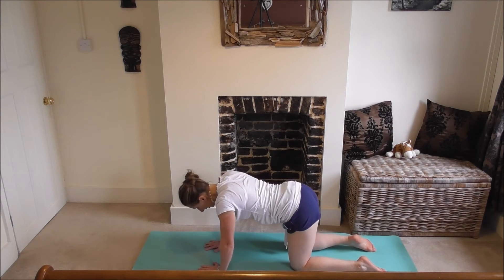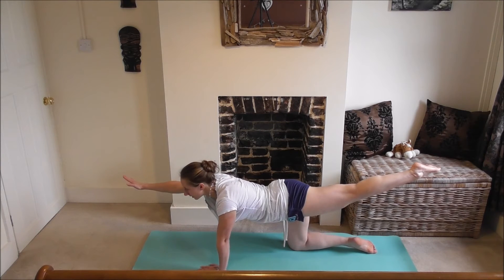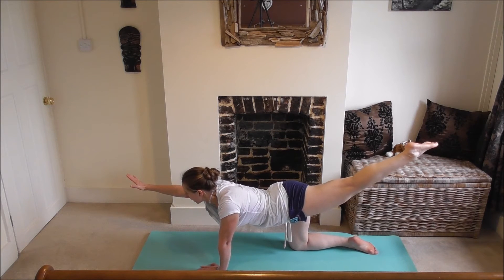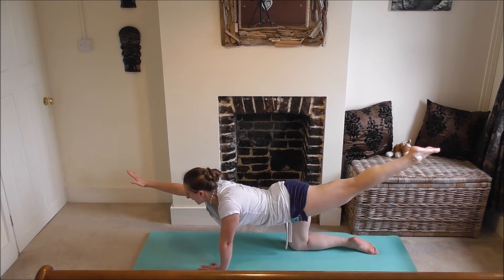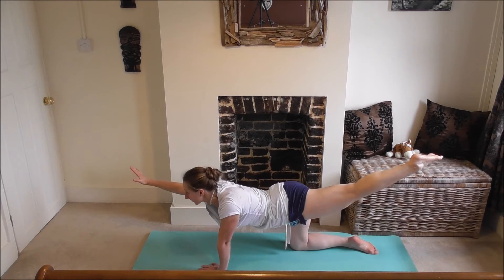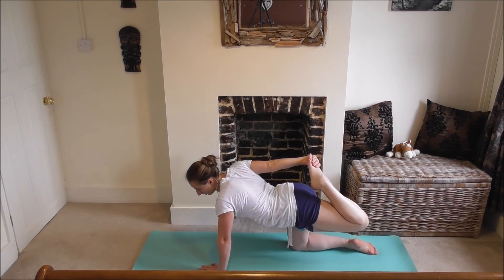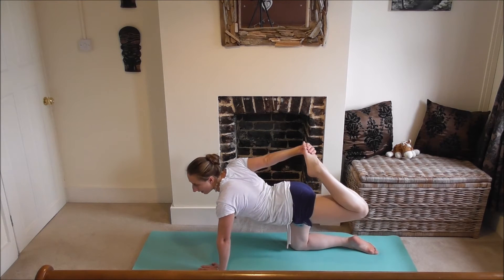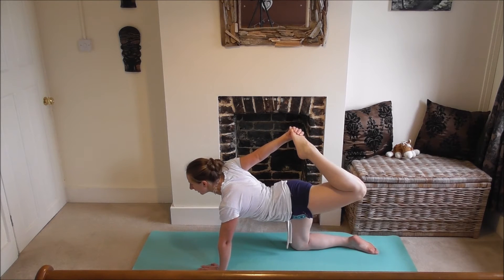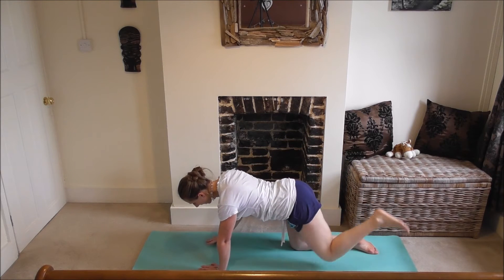Coming back to tabletop, we're going to do balancing table. Bring your right arm out in front, your left leg out the back, really squeezing your core. Gazing forwards or at the mat, wherever's comfortable. Really lift up your left leg, squeeze your glutes. Big deep breaths here — really good one to wake up the spine, your tummy muscles, your chest muscles. You can stay here or come into tiger pose, grabbing your foot and really lifting it up, opening up your chest and shoulders. Keep your pelvis centred.